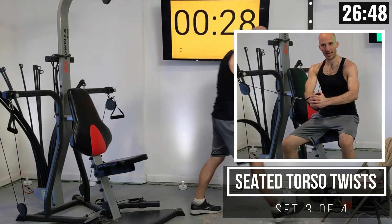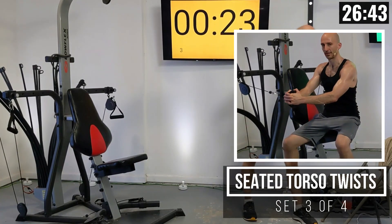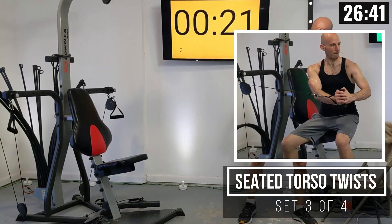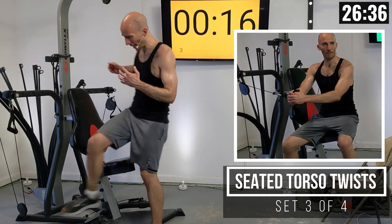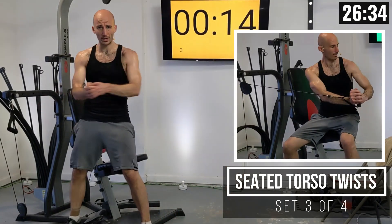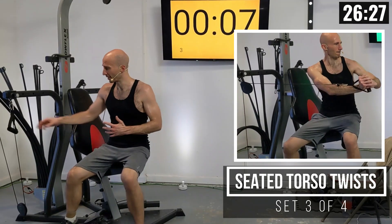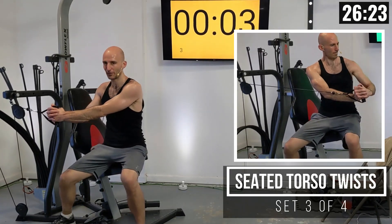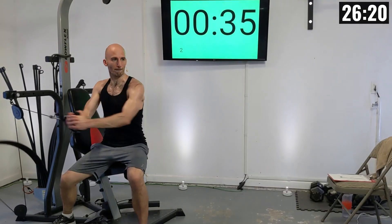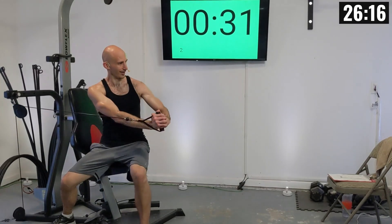Write those weights and numbers down and then we're getting right into the next set. As I do these I'm exhaling as I twist away from the machine and inhaling as I twist back. For me, when I twist back it feels like somebody just punched me in the gut — I think that's kind of the feeling you want, that you're a little bit winded.